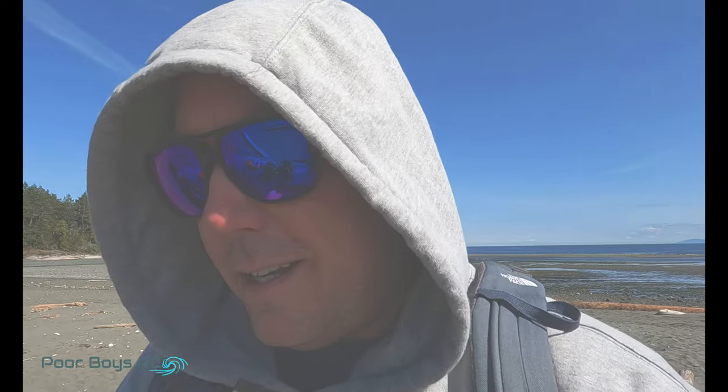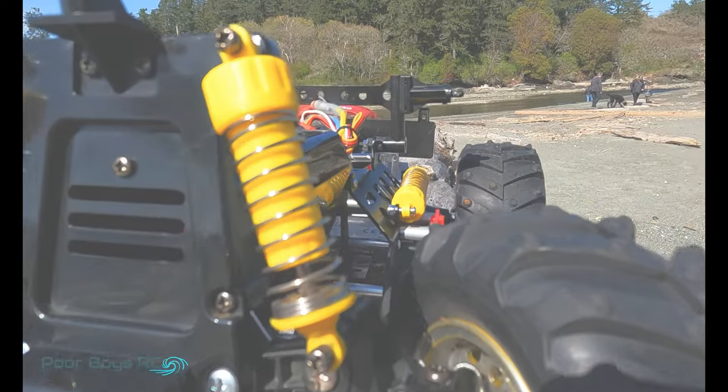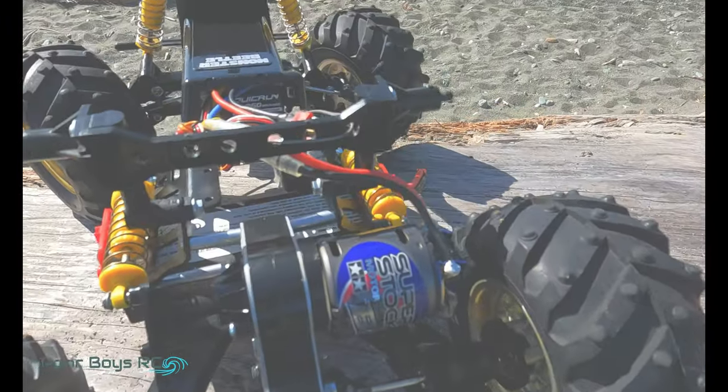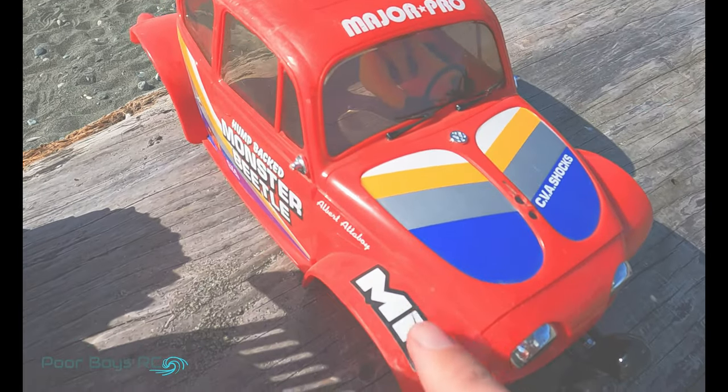I've got a 25 kg waterproof steering servo in this guy. We have aluminum front uprights, aluminum chassis, we've got the super stock BZ motor, we've got a 2S lipo in this bad boy, and the MIP ball dip in the back to keep the differential all together.